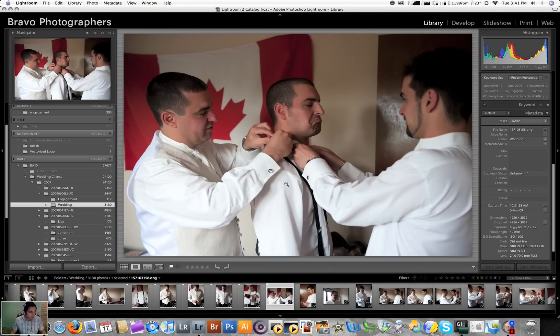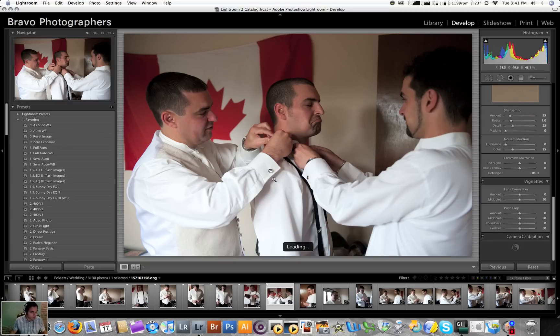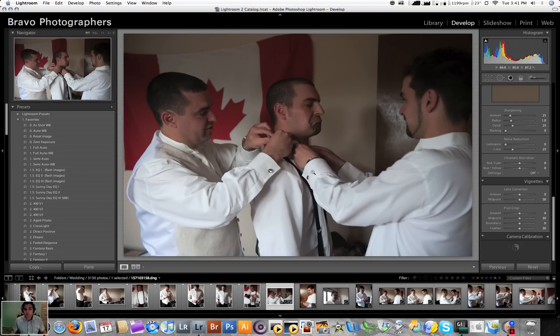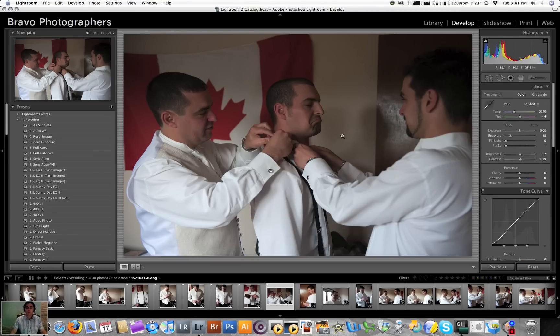If I wanted to quickly edit these, all I need to do is push my develop tool, switch over to develop. And now with this I can do some auto adjustments. If I think that's too dark, I can scroll through — let me show you quickly how we're going to save time in the develop module.